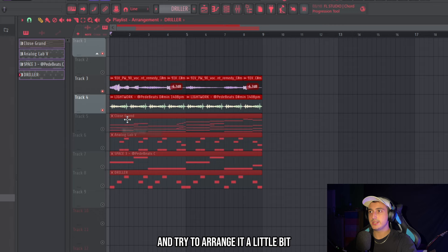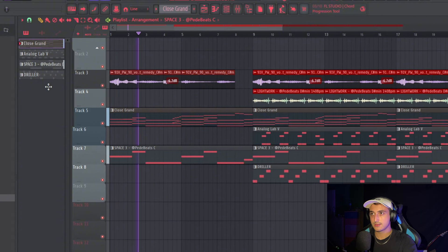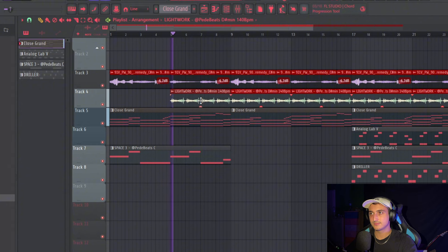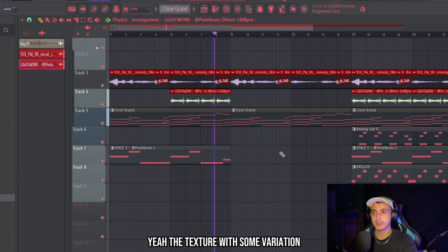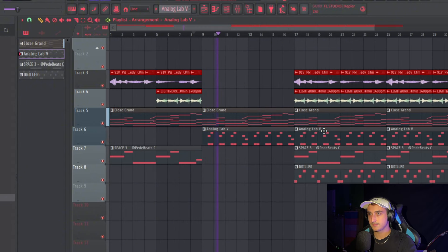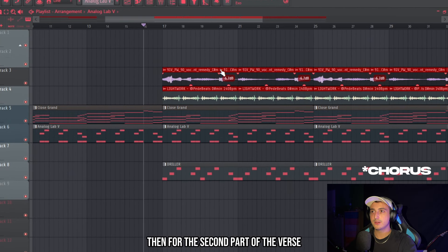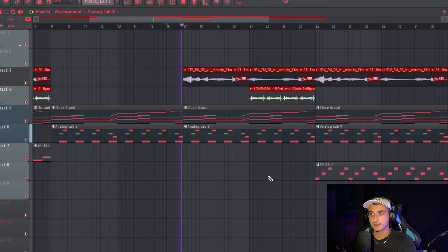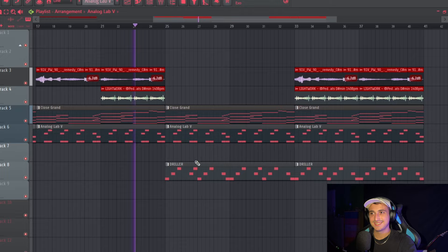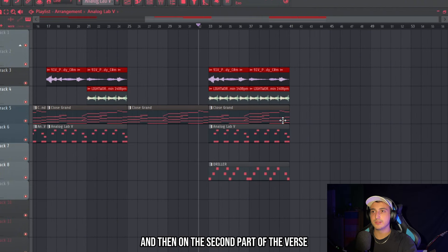Now we can split by channel and try to arrange it to see if we have enough variation. We can start with the piano and the bass. Let's start directly with the chorus and add the first choir. For the second part of the verse the vocals can come in, and later the texture. We can have only the piano so the verse stays simple, and on the second part of the verse we can have the guitar.